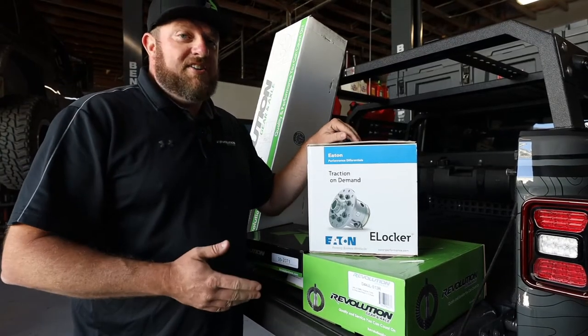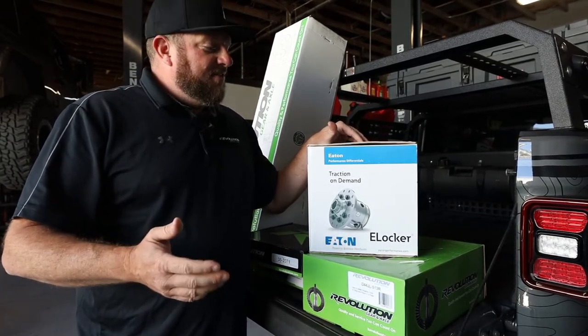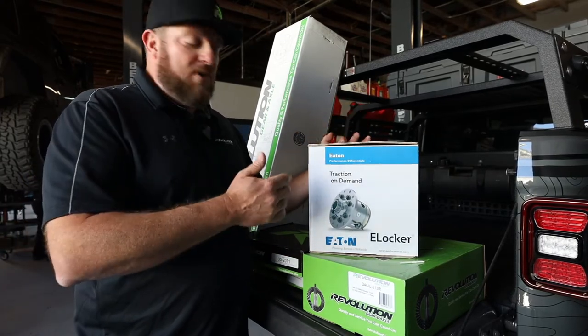We went with the Eaton e-Locker — it's an easy choice. These guys are driving to and from work, they get to the trail, flip that switch, they're locked. So it's the best of both worlds — you can have it on or off whenever you want.